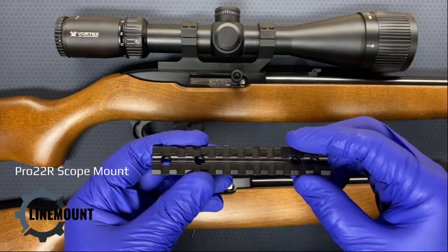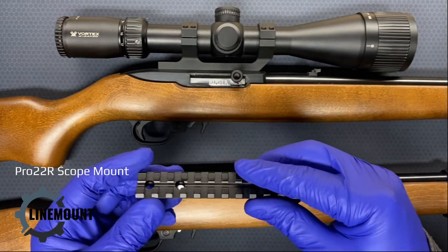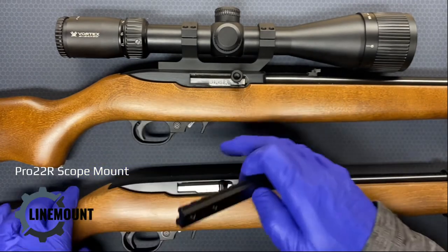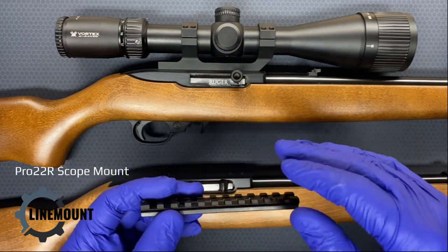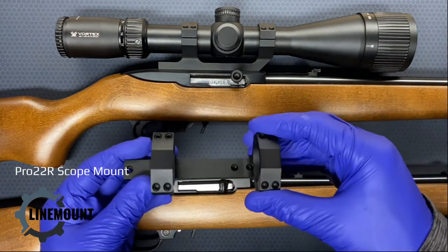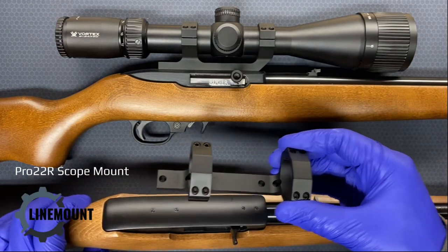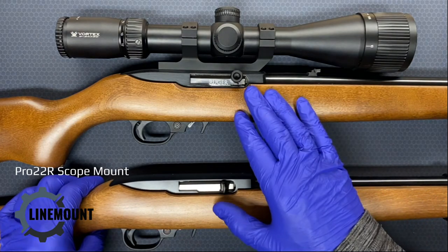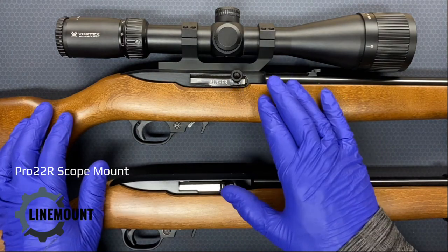When a scope is mounted in this manner, it introduces all sorts of additional parts and screws, and differences in the tolerances between this part and the top of the receiver, and then between the receiver and the rail, and then the rail and the scope rings. As you can see with the Pro 22R, you just have one piece that mounts directly onto the top of the 10/22 receiver. Also, when you use the rails, you're going to have a harder time getting comfortable eye relief on larger scopes, since you're limited on how much further forward you can put the mount — and this mount keeps it simple.